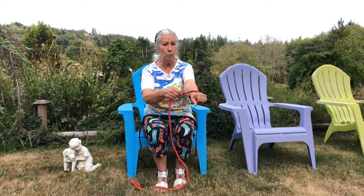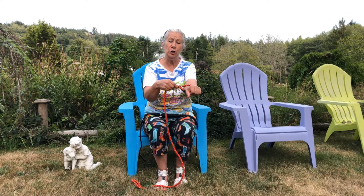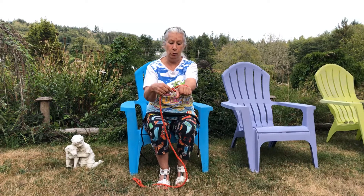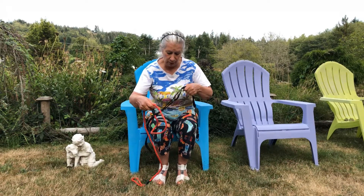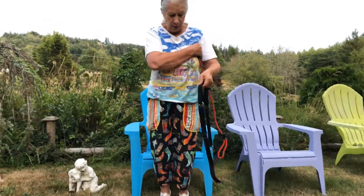For umbilical leash training you don't tighten it up too much, because you will be walking and indicating to your dog where you want it to go. So I'm going to stand up and we're going to see how this all works.